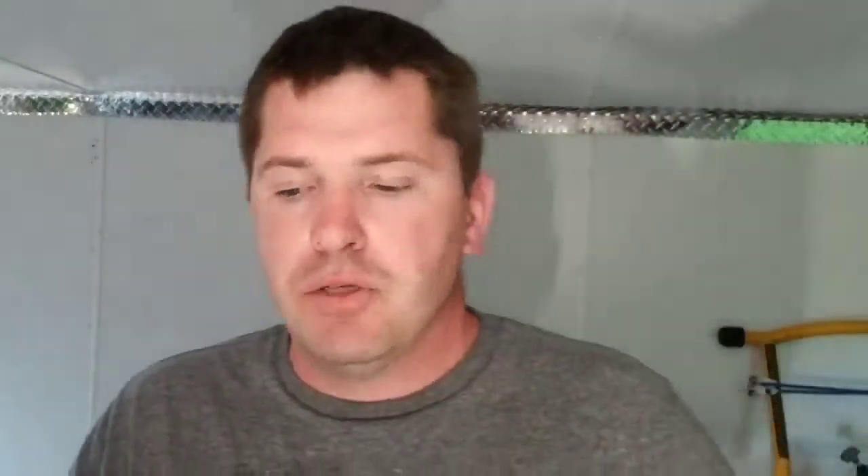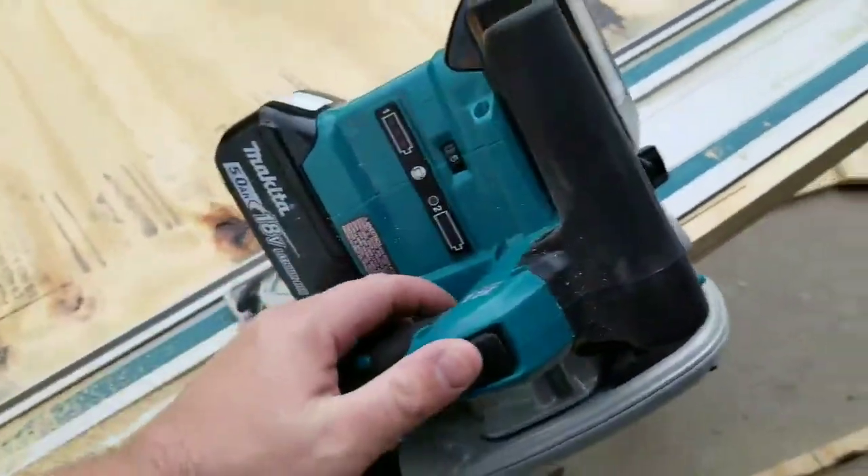I used it on a door — just a real quick, nice, easy cut to take the bottom off. It was in and out. I'm not going to say it paid for itself in one job because it is an expensive tool, but it's amazing — it really is.